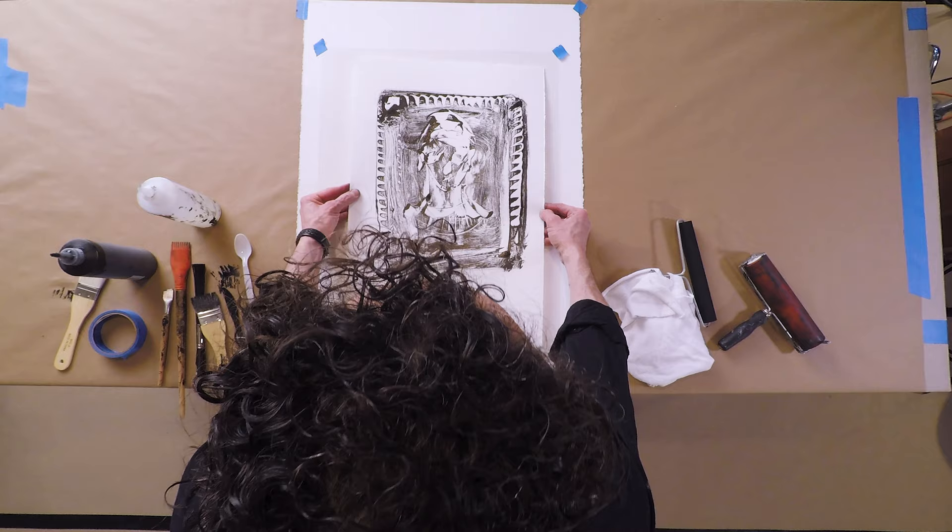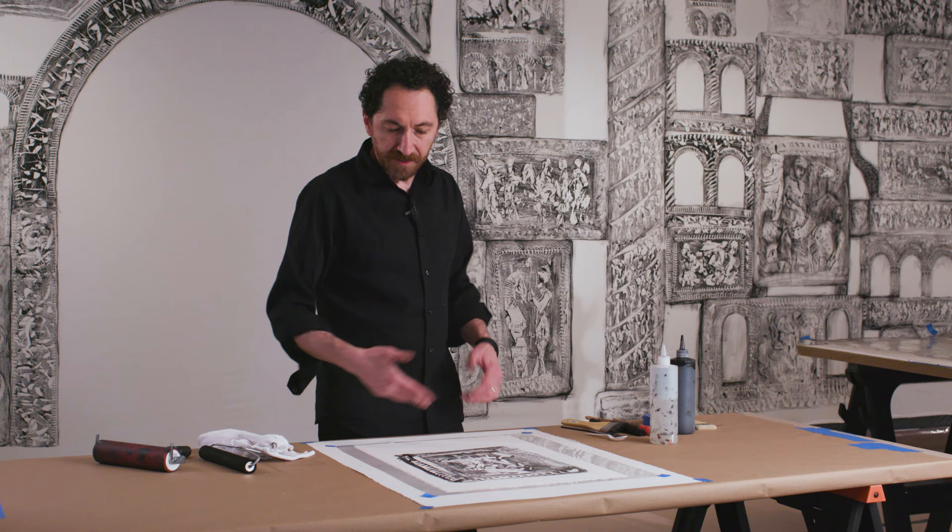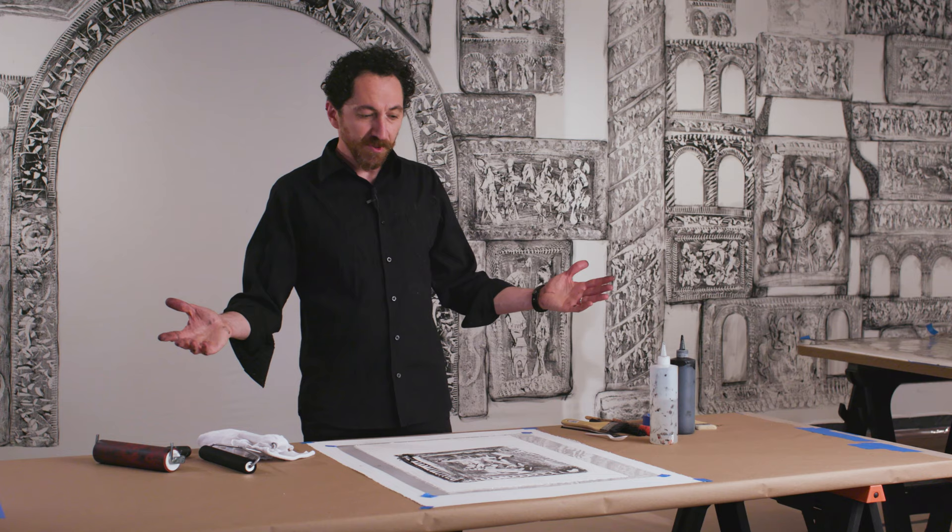What I do usually is I take my tool — I have a fine tool that I created many years ago — and I do some more refined lines on top of it, but it's not important. This is a technique and I think it's simple. Anyone can do it. Hopefully you share your work with me. Thank you very much, hopefully to see you in person.